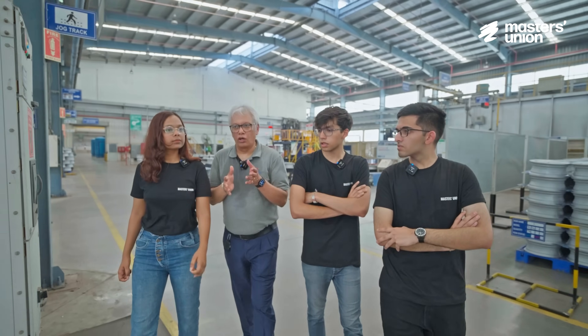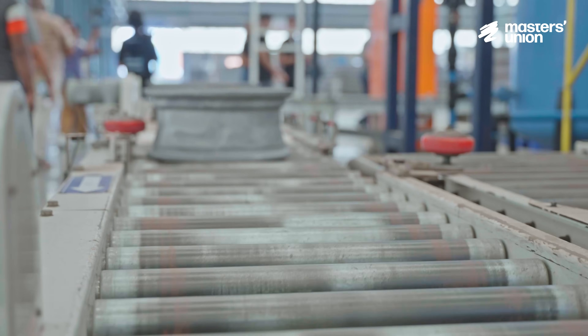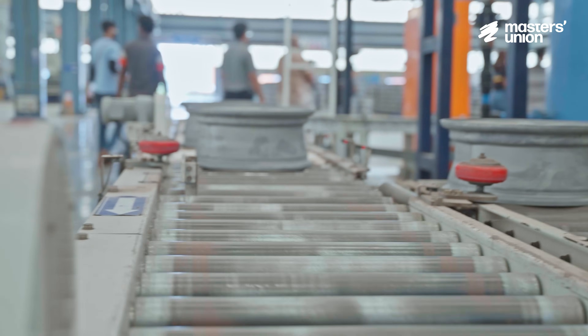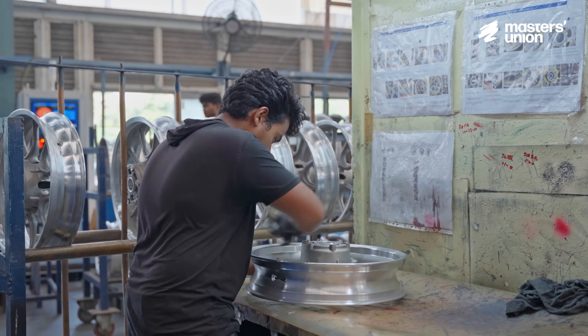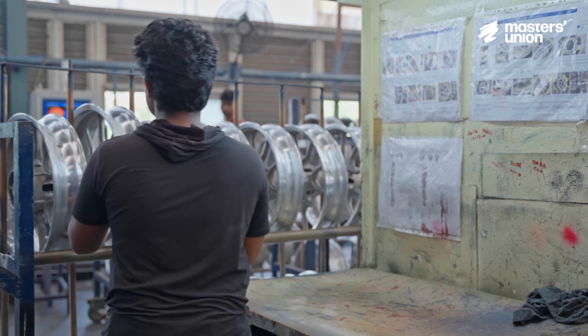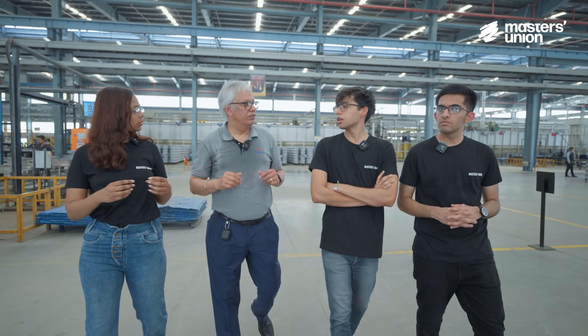Every stage has a quality gate. At each stage, it is quality assured. If any wheel is not fit for the next operation, it is segregated right there. A complete evaluation happens on the quality to understand why it was rejected, ensuring that rejects are not continuously produced.